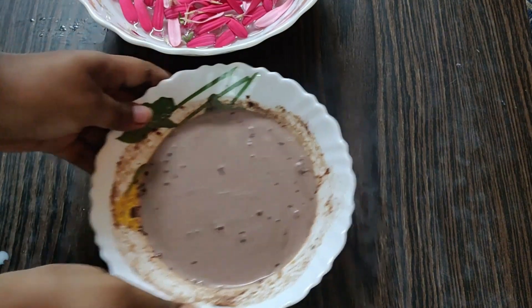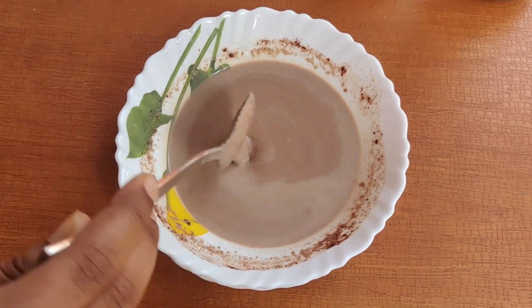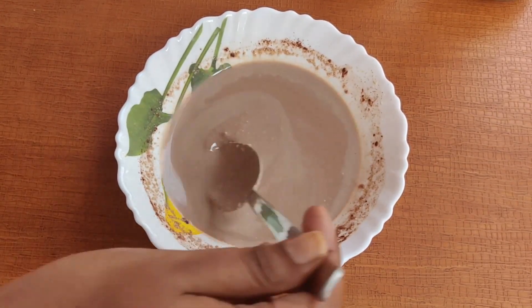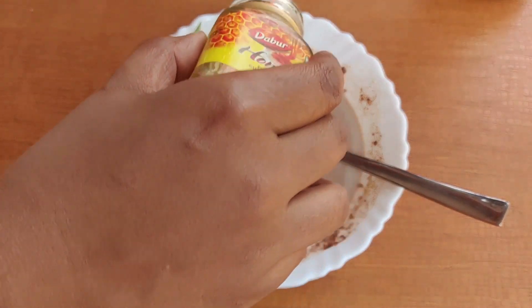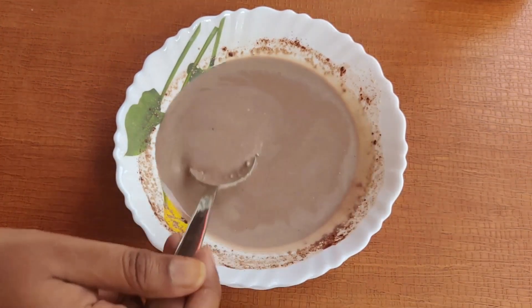The next morning the consistency was perfect for me. If your smoothie mixture is very thick, just add some milk. Then add a sweetener of your choice — I added some honey. You don't need a lot since the milk already has its own sweetness. You can also add some fruits.